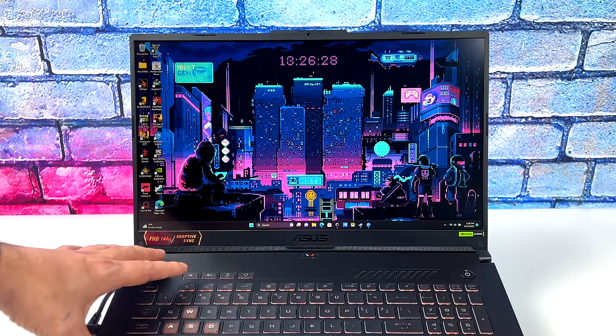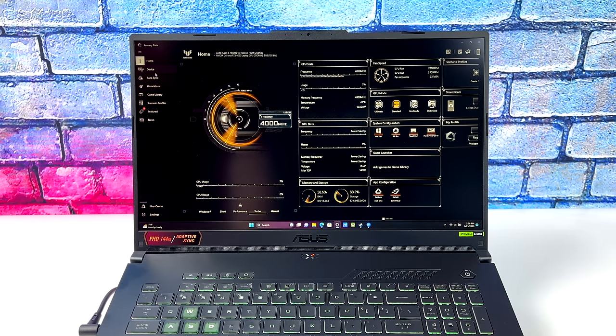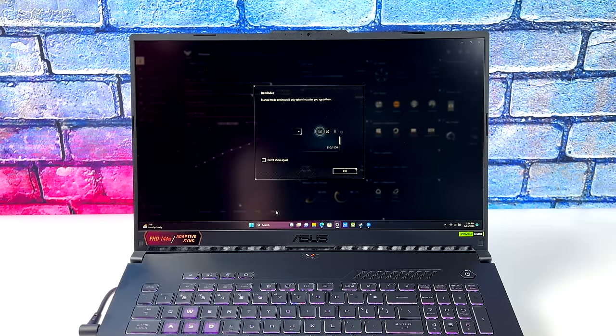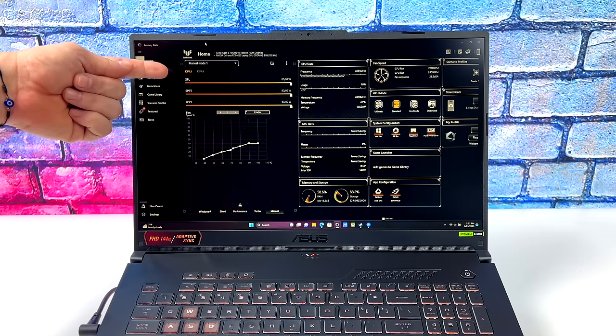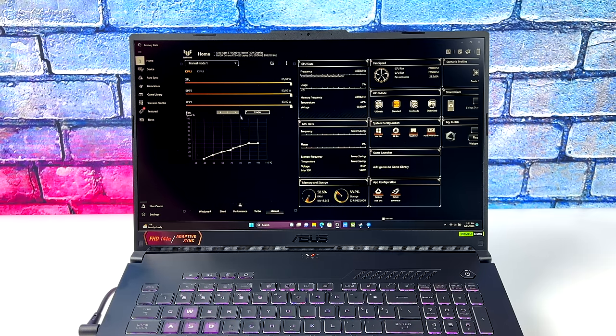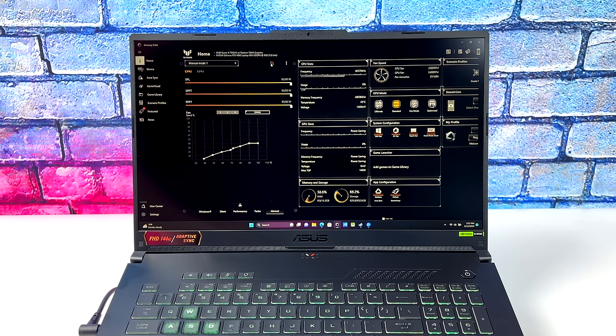I've been messing around with this laptop for about four days. To get more performance, you can use Armory Crate — great for adjusting the built-in RGB, setting a custom color profile for the screen, and most importantly the power profiles: Windows, silent, performance, turbo, and manual. The AMD Ryzen 7940HS can hit around 74 watts, and from Armory Crate we can set the TDP all the way up to 80 watts for maximum CPU performance. We can also adjust the fan curve and overclock the RTX 4060, with dynamic boost giving an extra 25 watts to the 4060 really helping gaming performance.